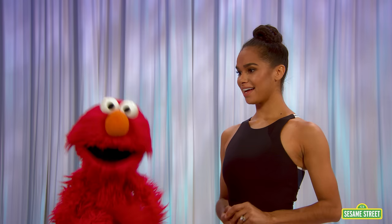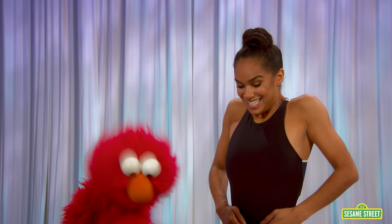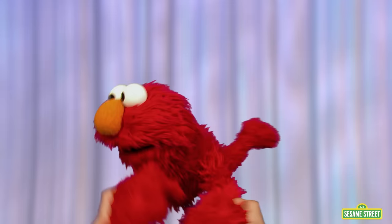Would you like to dance with me now? Really? Oh yeah, Elmo would love to. OK. You're my dance partner, and I'm going to pick you up and twirl you around like a real ballet dancer. Ready? Oh, ready. OK, here we go. Wee-hee-hee! This is fun, Misty. Thanks for dancing with Elmo.